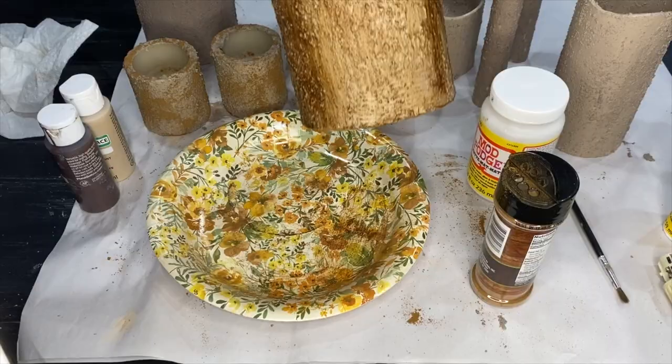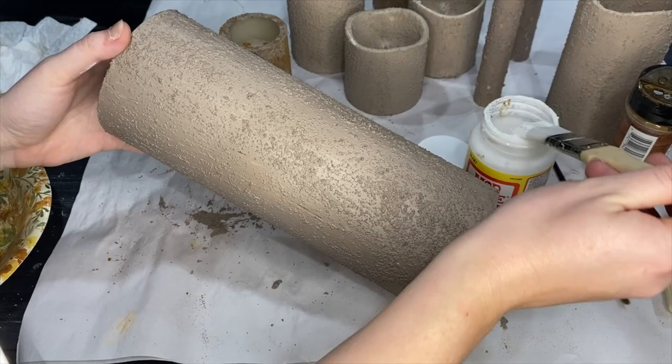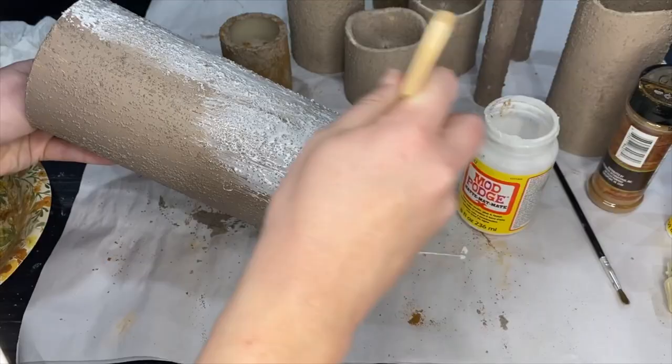Once that's fully dry, I'm going to show you how to get this design with the pumpkin spice seasoning — though it's completely optional, you can leave it as is. All I'm doing is adding a nice coat of mod podge to the candle, making sure I get a slightly thicker coat and get into all the grooves with the coffee grind, since there's a lot of texture on these candles now.